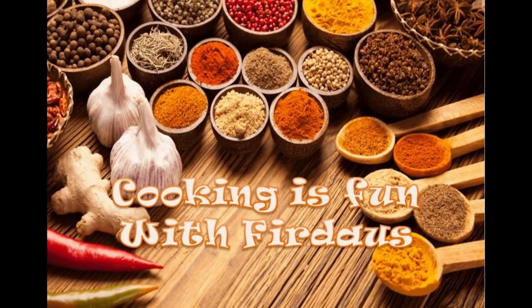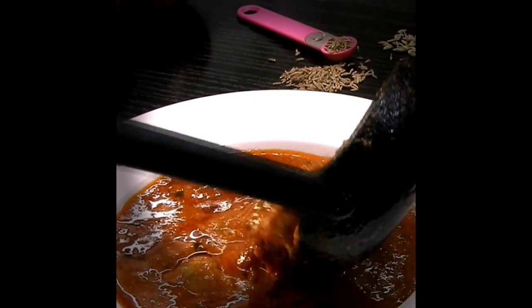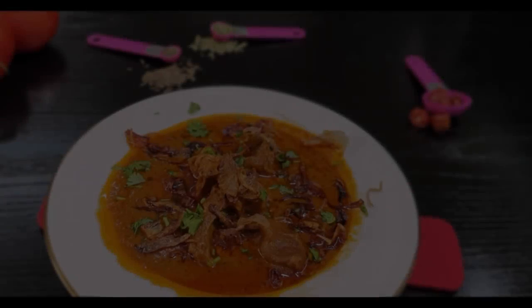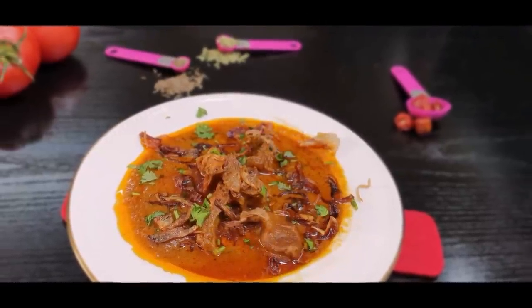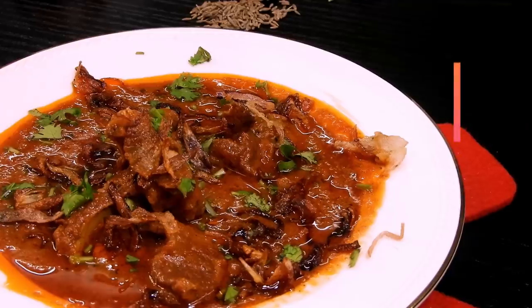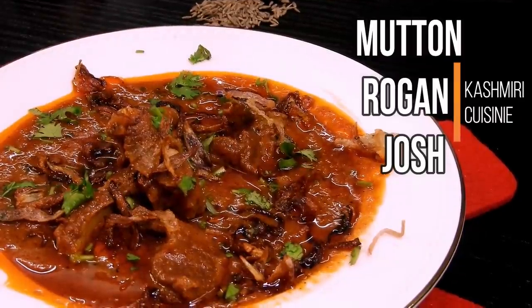Assalamu alaikum, hello, hi and welcome to Cooking is Fun with Firdaus! Today you are going to see just the recipe and not me — I'm really sorry for that, I'm held up with some other work. But I still wanted to share this recipe with you all. This is one of my favorite recipes when it comes to Kashmiri cuisine, and I'm really in love with the flavors, which feature saffron, ginger, and Kashmiri red chili powder. This is none other than Mutton Rogan Josh!